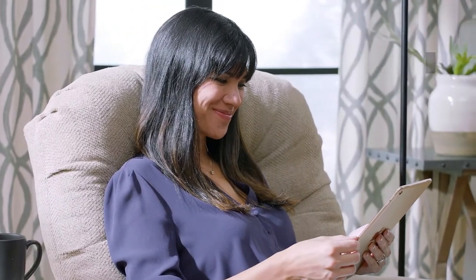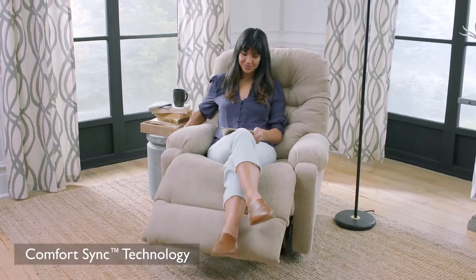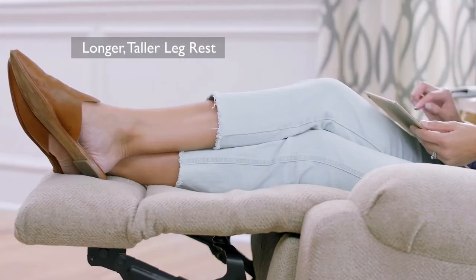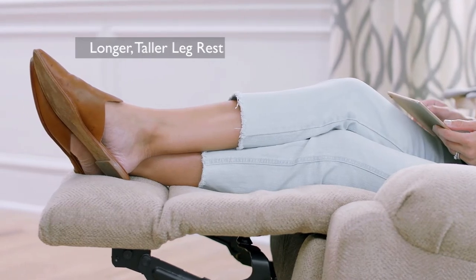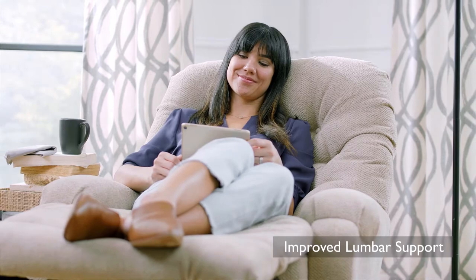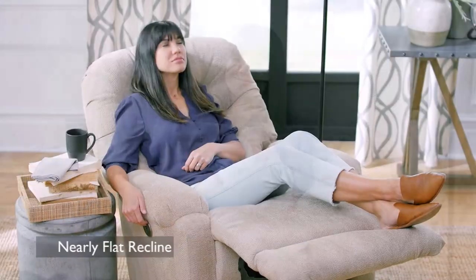Our exclusive ComfortSync reclining technology gives the Barb Recliner taller and longer leg rest support for even weight distribution, improved lumbar support that contours the natural curve of your lower back, and a nearly flat recline.